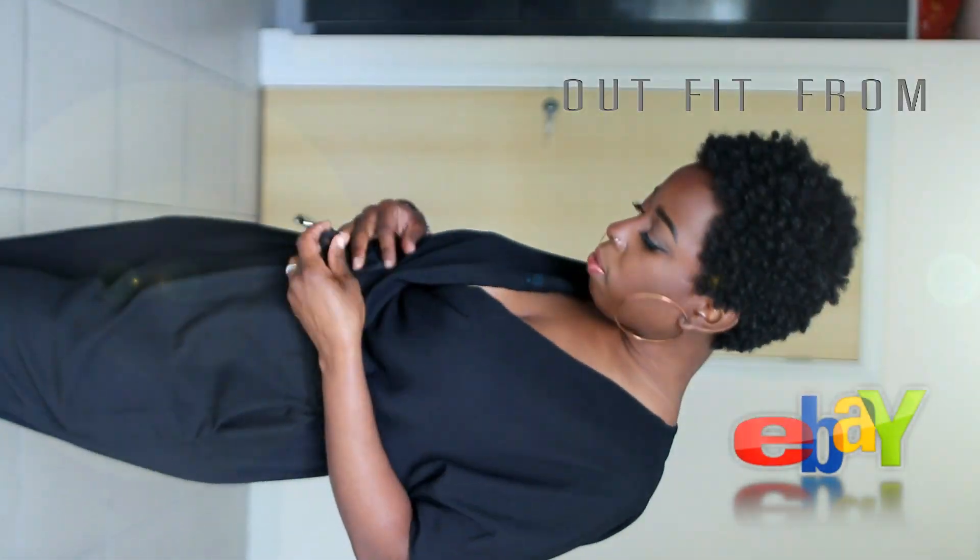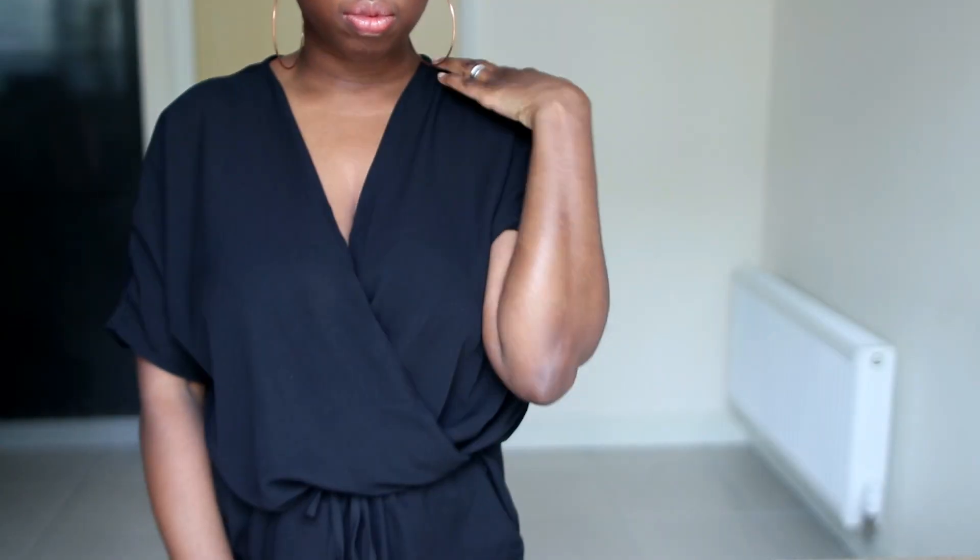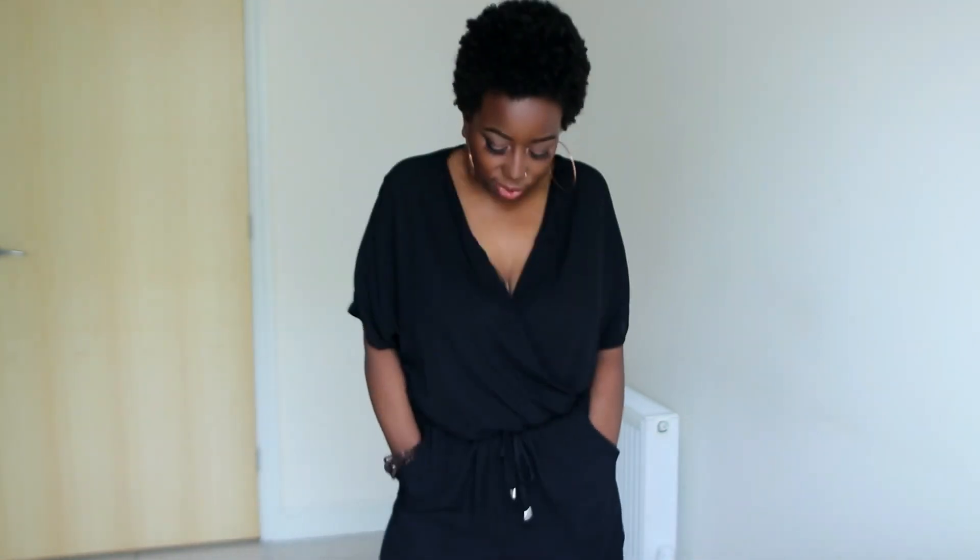I also got a black chiffon jumpsuit/catsuit from eBay for about £12. It has gold bells on the drawstring hem so it adjusts to your waist size. It crisscrosses around the chest, goes in at the waist and around the ankles. It's really casual and summery — you can wear it in the evening or during the day. It looks smart, funky and stylish without trying too hard.